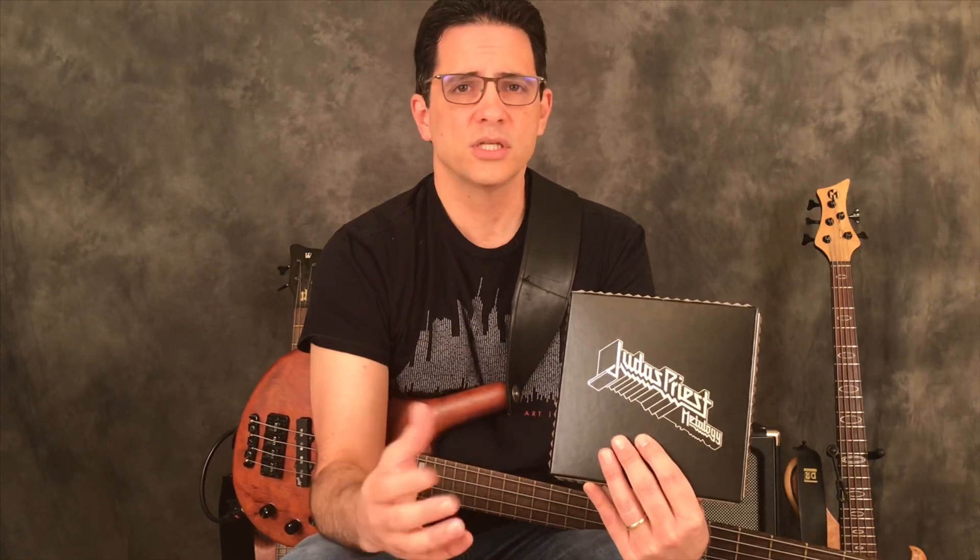There are cuts from every album, cool live cuts — things you might not find in any other collection. And you get to hear the bass player, Ian, who is just amazing. For a guy who plays this thunderous bottom end that lets the two guitar players sit on top of it, he's just one of my favorites.